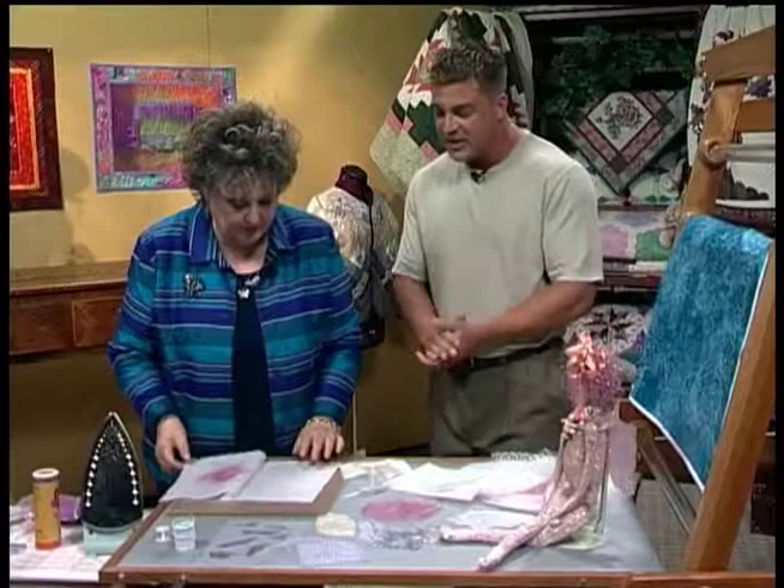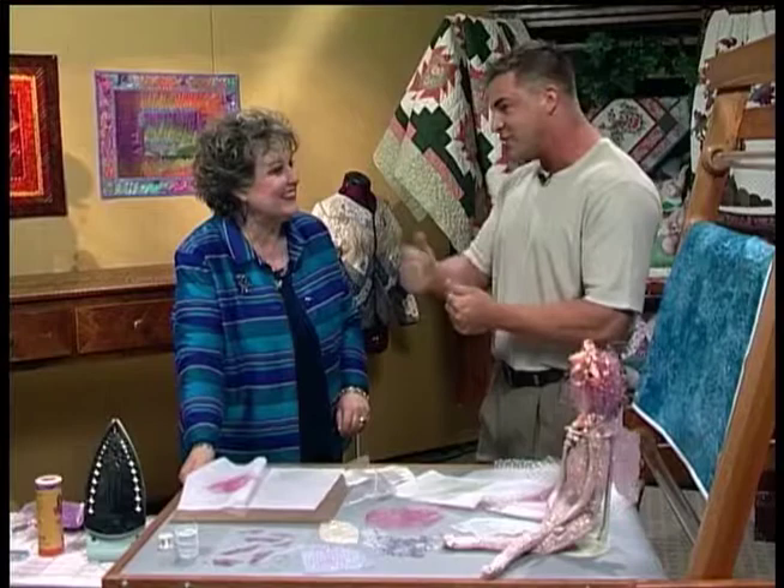This is absolutely gorgeous. It's easy, it's fun. Thank you for your time so much — we appreciate it. We're going to take a quick clip of 13 Moons Gallery and see some quilts.